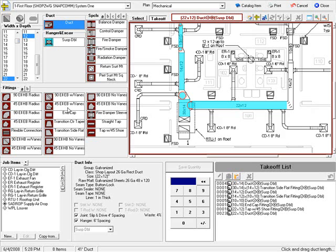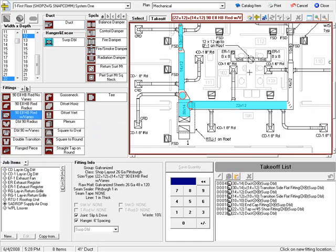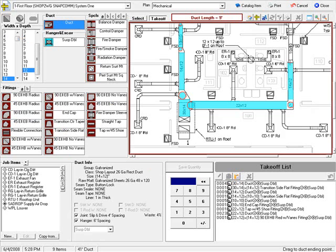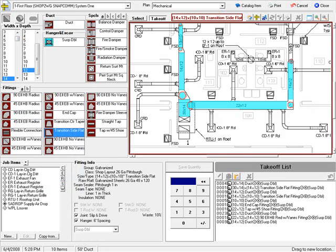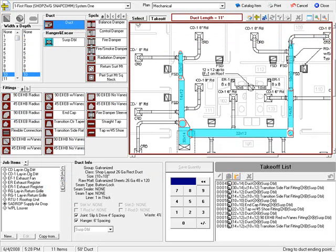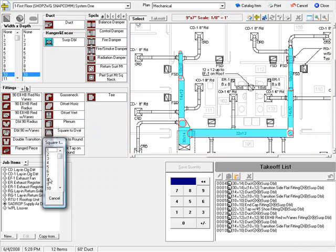And a 22 by 12 to 14 by 12 hard bend with veins. My reducing elbows aren't on my front page — my A list. I go to my B list, and I have a 90 degree hard bend with veins going to 14 by 12, then 14 by 12 duct, a 10 by 10 transition, and 10 by 10 duct. Again, a 10 by 10 to 8 inch squared around — not on my A list of fittings, it's back in the B list. Squared around to 8 inches.